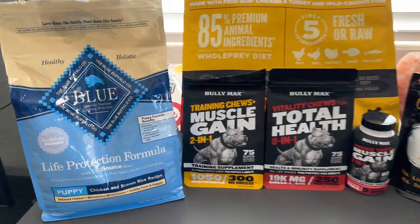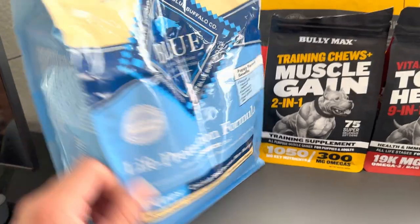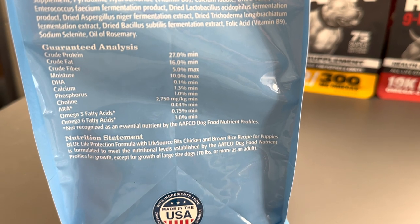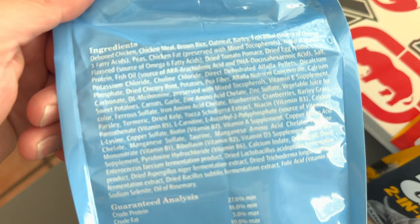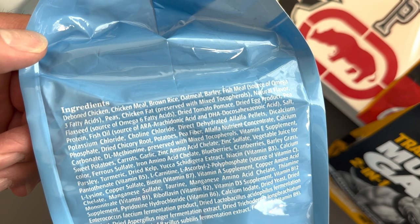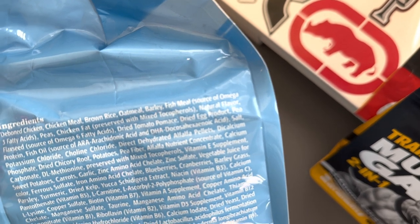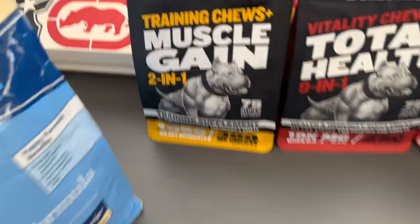So first of all, when I got her they had her on Blue Buffalo. It's a really good food. The crude protein is at 27 and crude fat is at 16 — those are a couple things I look for. The ingredients start off with deboned chicken, chicken meal, brown rice, oatmeal, barley, fresh fish meal, and so on.